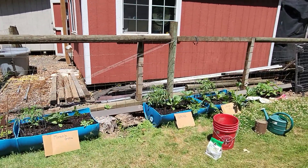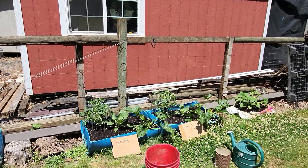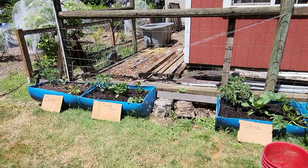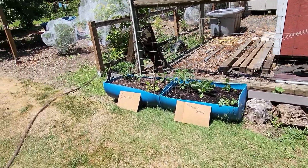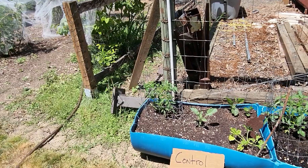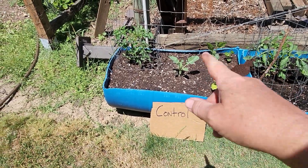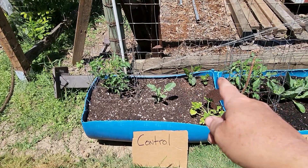We've had some changes since our first fertilization. Today is our second fertilization — it is July 3rd — and things are changing, which is awesome. Let's start down here with the control.